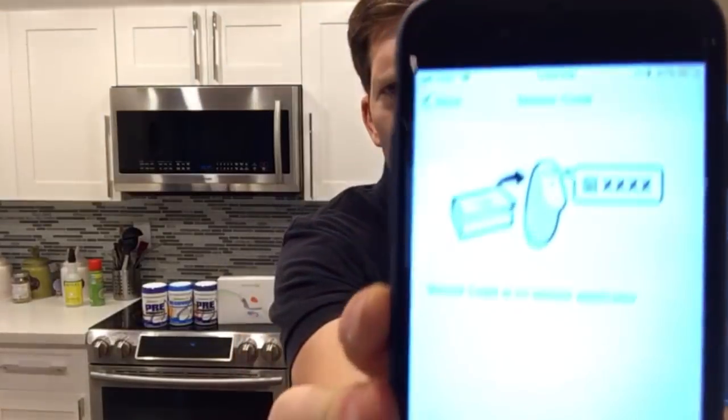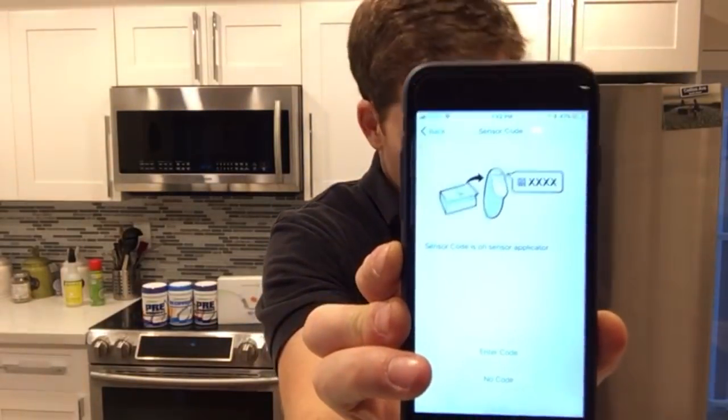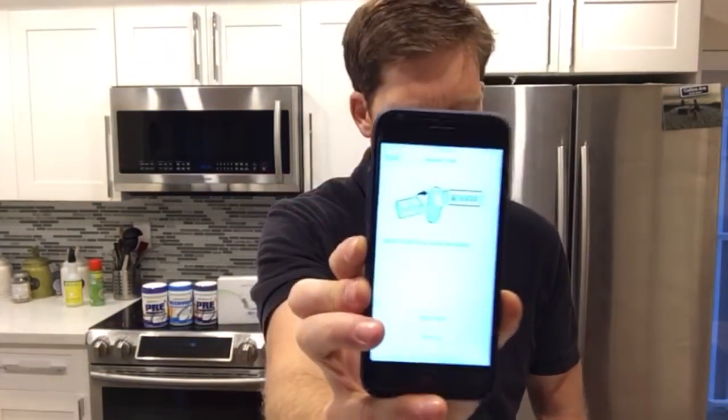You click through a few more 'I understand' screens, notifications on, et cetera. Then you get to this part that says the sensor code is on the applicator and you need to enter your sensor code. So this is when you grab your applicator — this is the new sensor with the applicator. You look right there: 5937. You can either take a photo or you can go through the hassle of entering four whole digits. I'm just gonna enter it here: 5937. Save. Confirm entry. Confirm. And we are good.